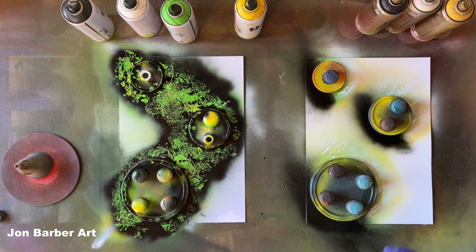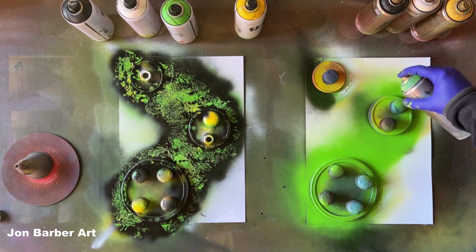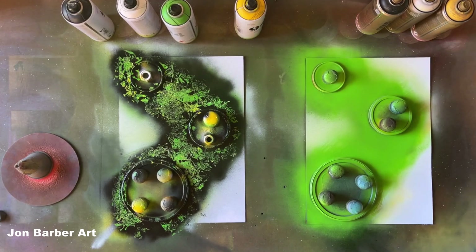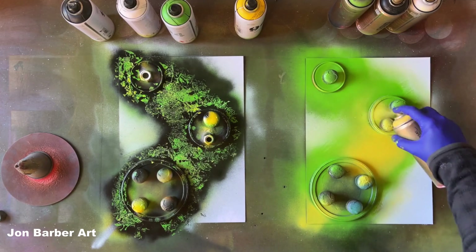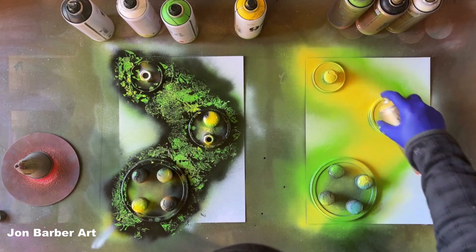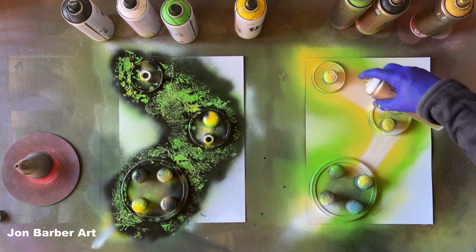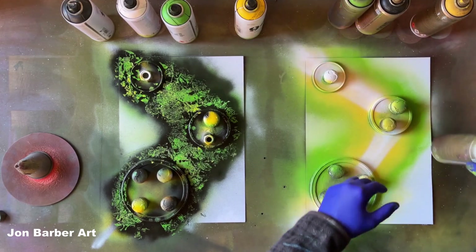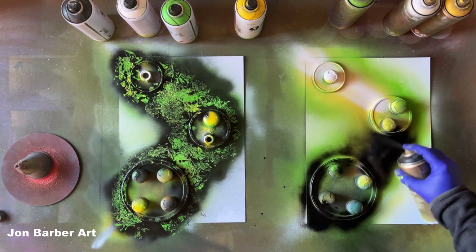Moving on to the Montana Gold — a bit of green lightly around the lid stencils. This cap is spitting a bit, so give it a wipe to clean the nozzle off, then a bit of yellow. The pressures in each of the cans seem about the same when you're pressing — good control on both. The gold cap lets a bit of a wider line out but still skinny enough. The valve systems are working great on both. We'll cover that in black.